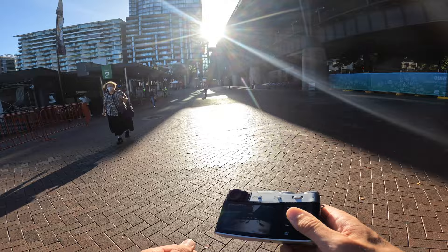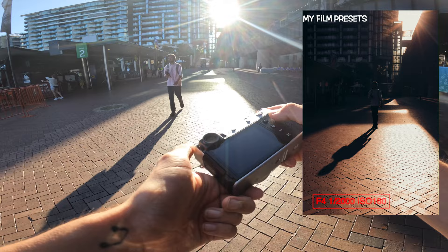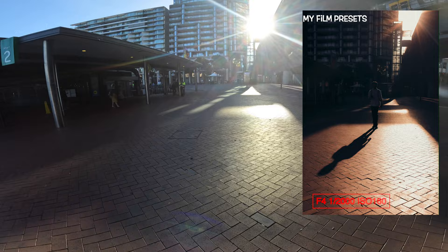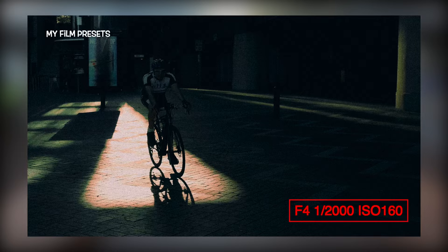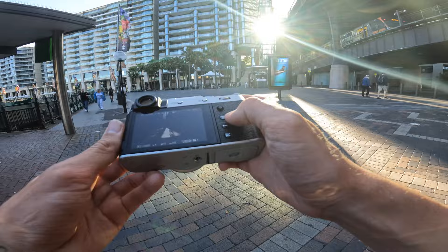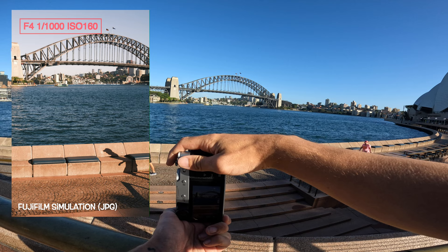A lot of the time people say don't shoot directly into sunlight, but it can actually give you really good results, especially when shadows are involved. You kind of want to be using the sun as almost a prop rather than the main subject. It does work some of the time when you want to get those dramatic shadows coming towards you. We've got that one there in portrait, which I really like because of the shadow.